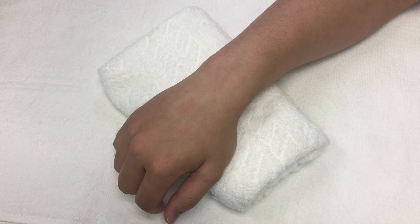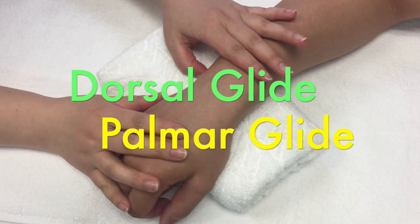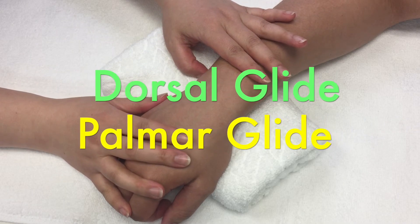Please discontinue if so. To increase flexion or extension of the wrist, you can perform dorsal or palmar glide of carpals on the radius respectively.